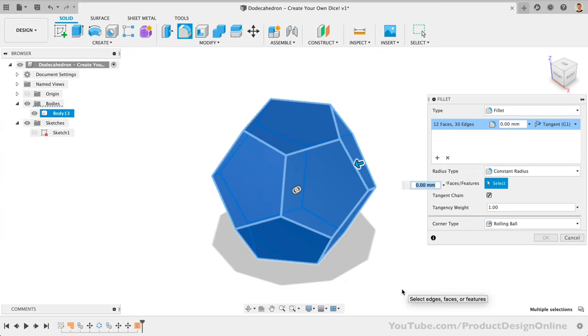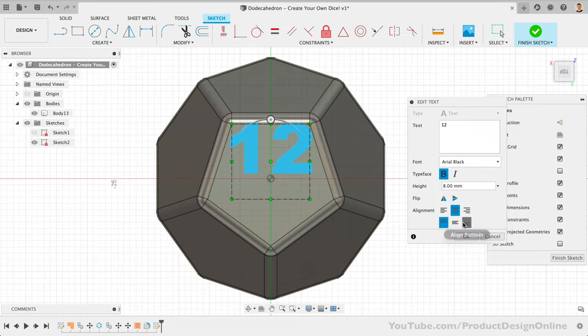To finish off the dice, we'll stitch the surfaces together and precisely place the numbers on each side.